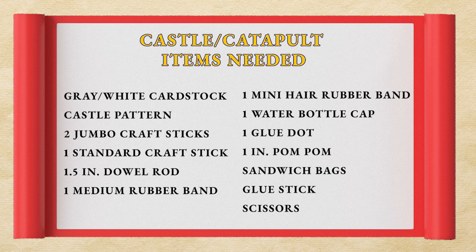You will also need one medium sized rubber band, one mini hair rubber band, one water bottle cap, one glue dot, one one-inch pom-pom, and a zippered baggie.